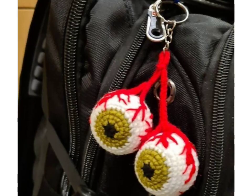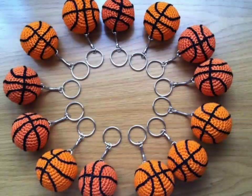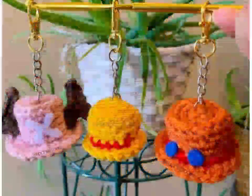Please visit my YouTube channel and watch more different ideas about crochet and knitting work. Keep supporting me and do not forget to subscribe and hit the notification bell to get alerts for my daily videos. See you in the next video!